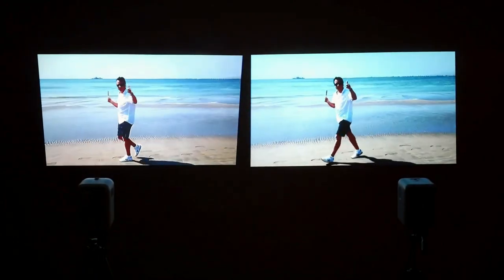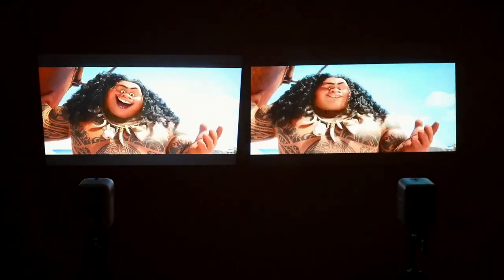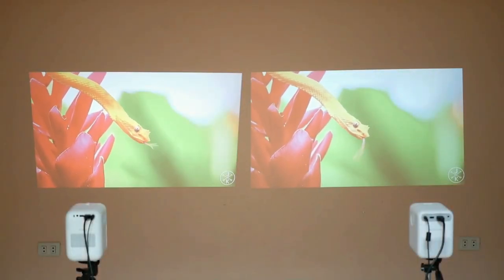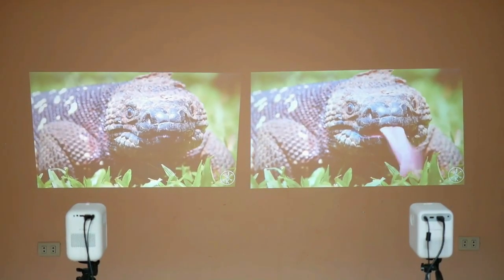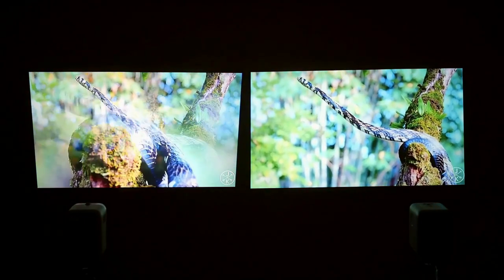The Wanbo T2 Max also offers good images, with the advantage of having Android already integrated and the option to move the corners to correct the projection. All this will help you choose. The big question is: Javi, where did you buy it? Well, stay to explain where I buy.